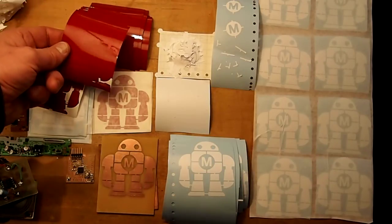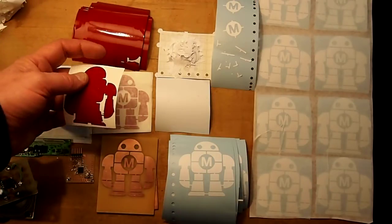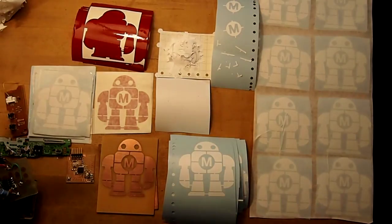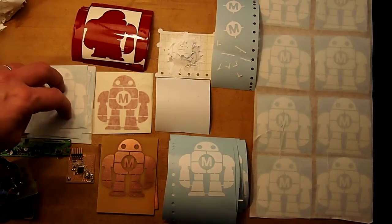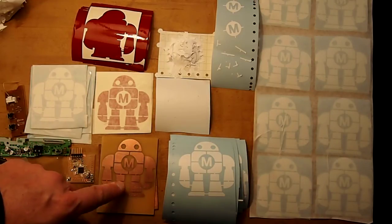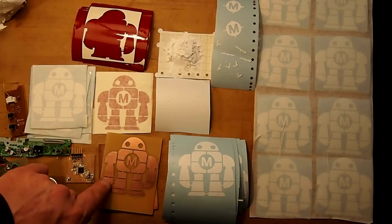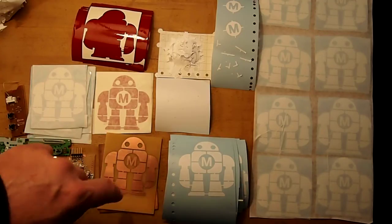I also noticed that on this red vinyl, the knife didn't quite cut all the way through, so it didn't work to weed them properly — these ones won't get weeded. But these white ones cut very nicely, and these ones are covered with transfer tape, as are these ones over here. Originally this was designed to be used as a circuit board resist, so there are little bridges on parts of the image.